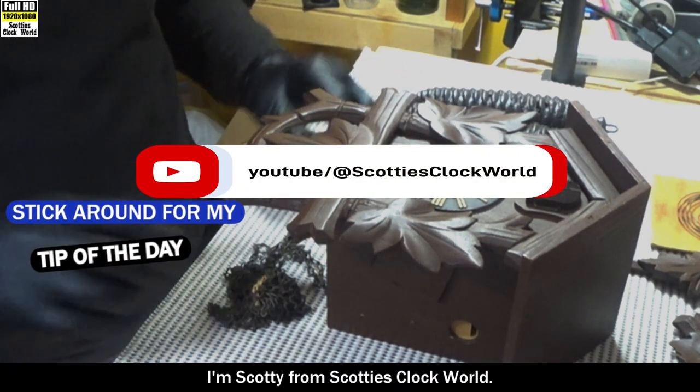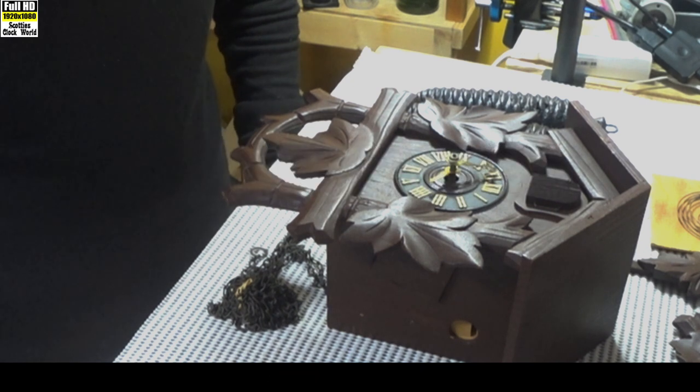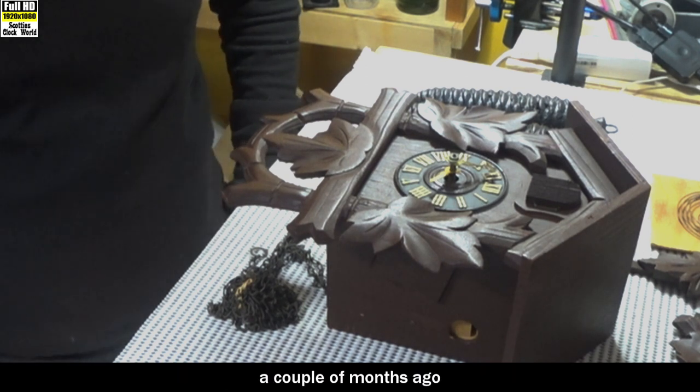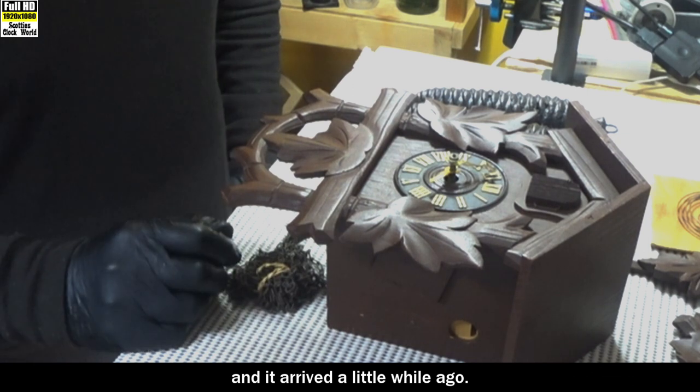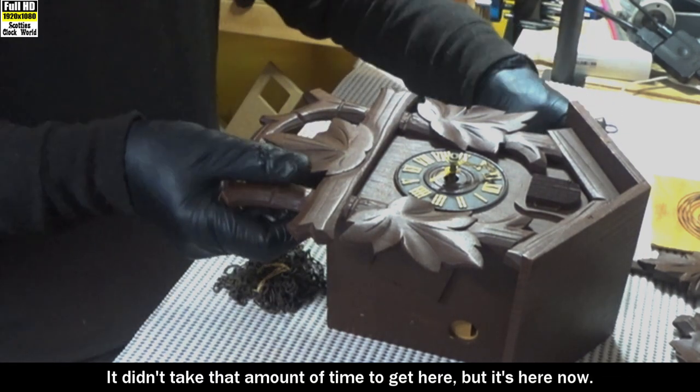Hello everybody, I'm Scotty from Scotty's Clock World. Thanks for joining me back on my channel. Today's cuckoo clock is one I picked up from a Goodwill auction in the US a couple of months ago and it arrived a little while ago.